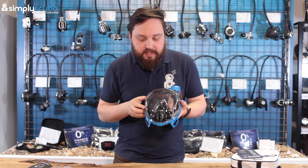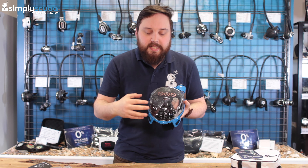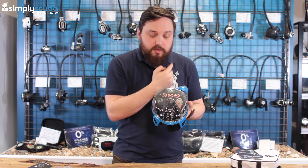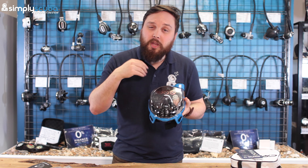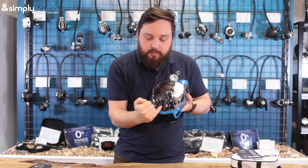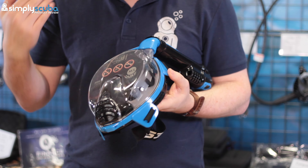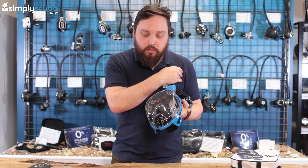If you ever go under the waves, there's a little float inside the snorkel that lifts up a plug and blocks the top, stopping water from filling the tube as you swim underwater. One downside: if you look up towards the sky, it will block itself. So try to keep looking down, and if you're on the surface and can't get air in, look down to release that mechanism.